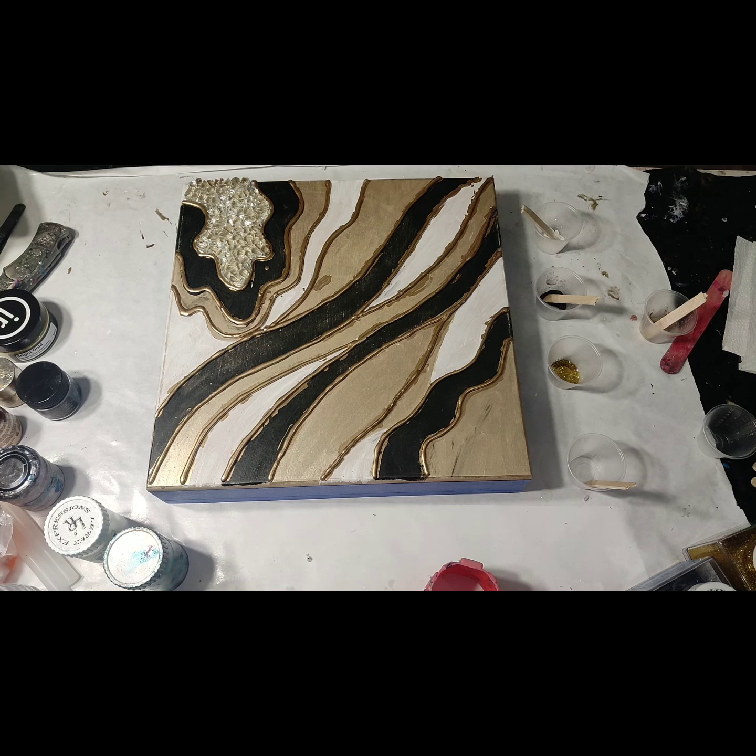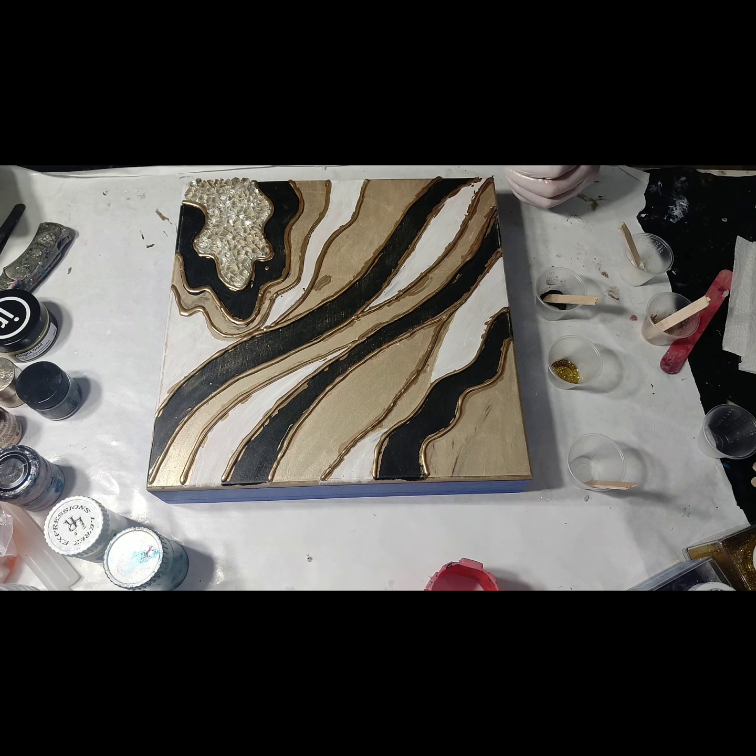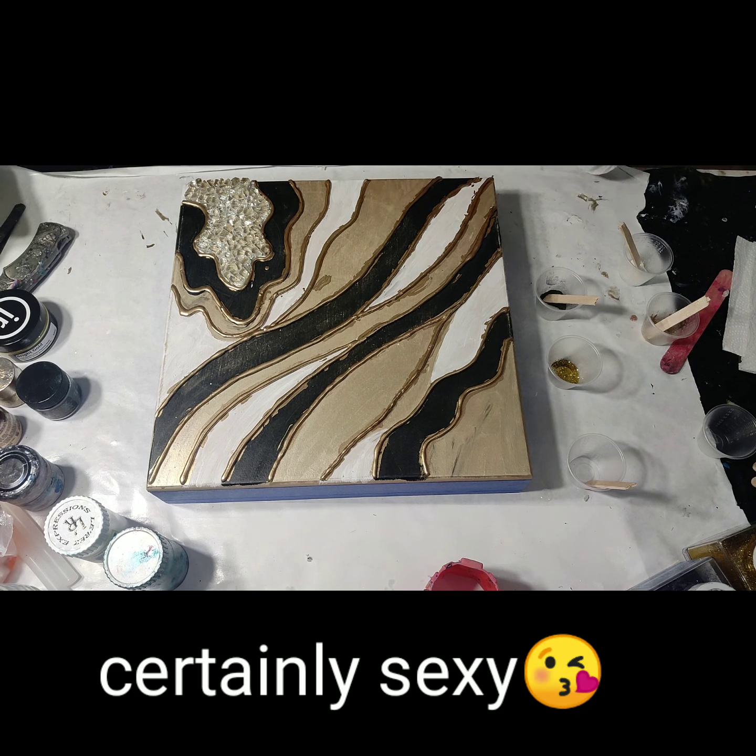I just wanted to basically do that glass and then the rest of it being glitter and colors. It's just going to be gold, black, and white - something simple and hopefully elegant, sexy, very very pretty hopefully.